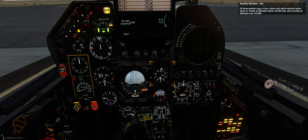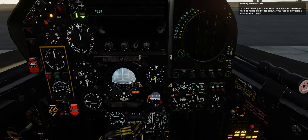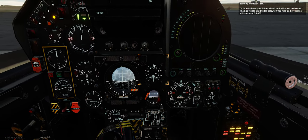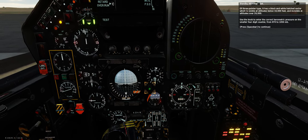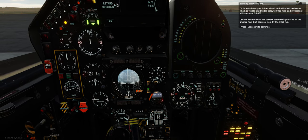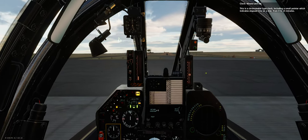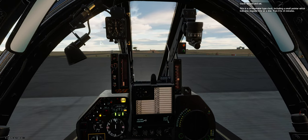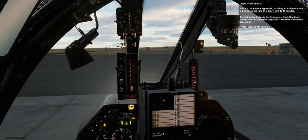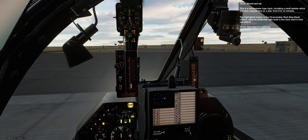Standby altimeter — set. Of 3-pointer type, it has a black and white hatched sector which is visible at altitudes below 10,000 feet and invisible at altitudes over 26,000. Use the knob to enter the correct barometric pressure on the smaller 4-digit counter, from 870 to 1,050 millibars. Clock — wound and set. This is a chronometer type clock including a small pointer which indicates elapsed time on a dial from 0 to 15 minutes. The highlighted button is the chronometer start-stop reset control, while its underside right knob is the clock wind and time-set control.